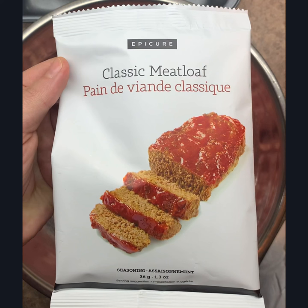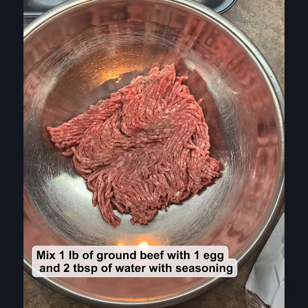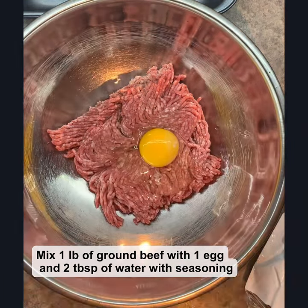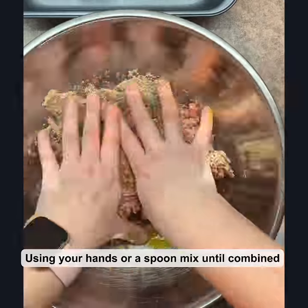This meatloaf is hands down the best meatloaf ever — and really easy. One pound of ground beef, one egg, two tablespoons of water, and the seasoning mix. Mix it around until it's thoroughly combined, and that is it.